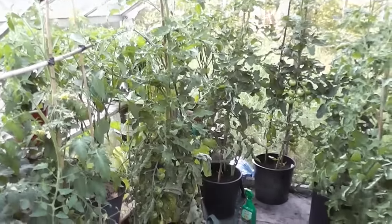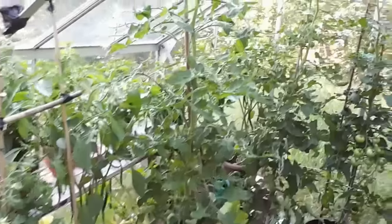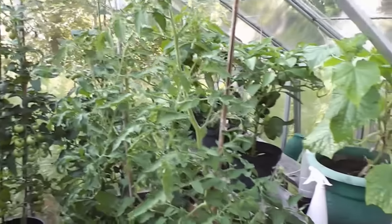Well hi folks, another sort of 10-day, two-weekly, fortnightly roundup. Just starting off in the old greenhouse, which now, as you can see, is resembling a jungle.